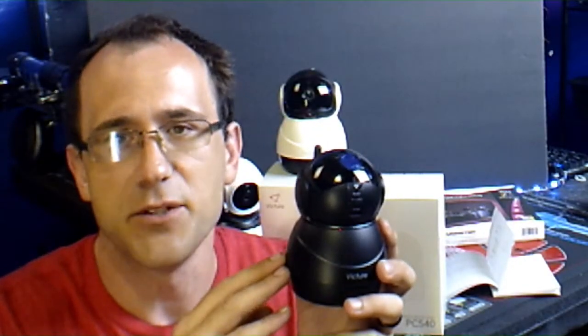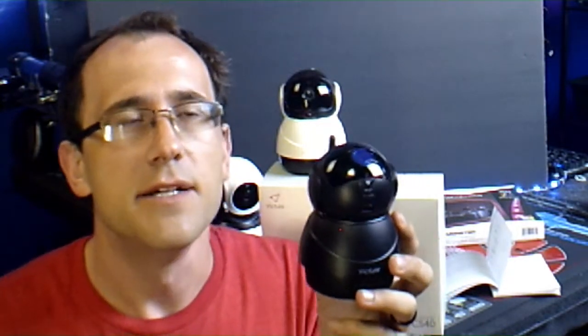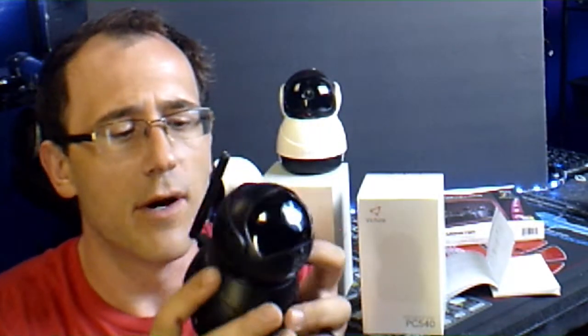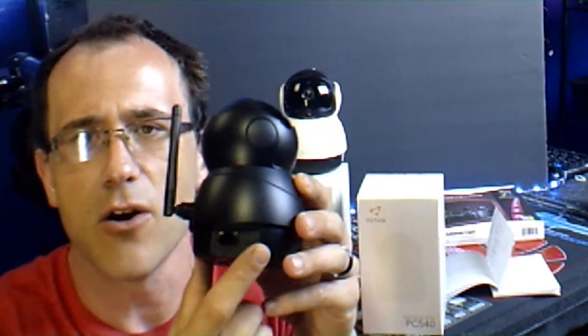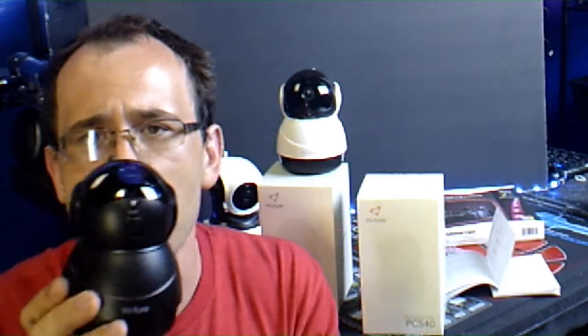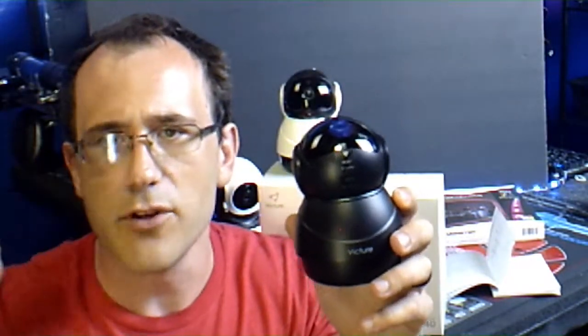Sometimes your Wi-Fi may not reach to where you want the cameras to be. That is why they include an RJ45 jack in the back, so you can run a hard line to the camera. Then you install your cameras wherever you want them to be.